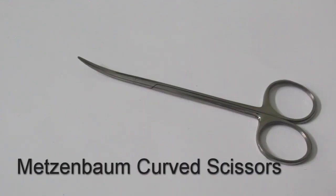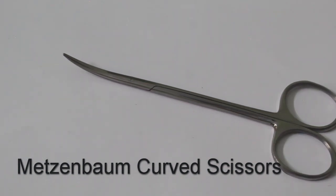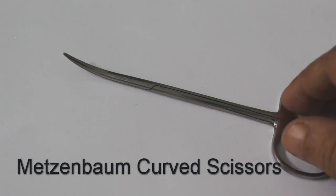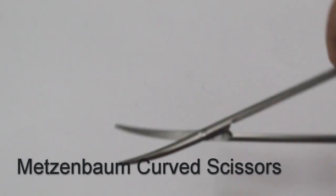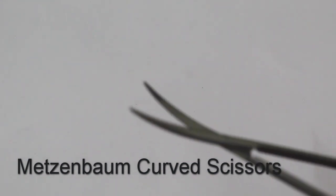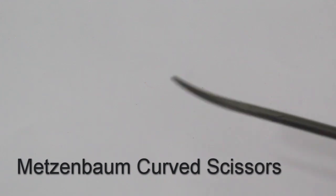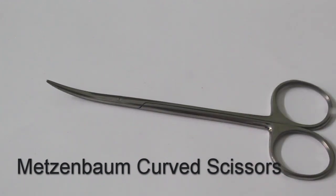Maxenbaum super cut scissors are used to cut tissue and suture materials. They have a long handle which permits working in deep tissue. The scissor blades are wide-opening, making it very easy to work in deeper tissue without affecting visibility. This one has a curved tip, but straight-tip versions are also available.